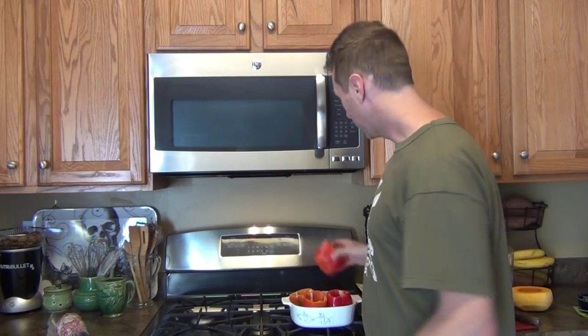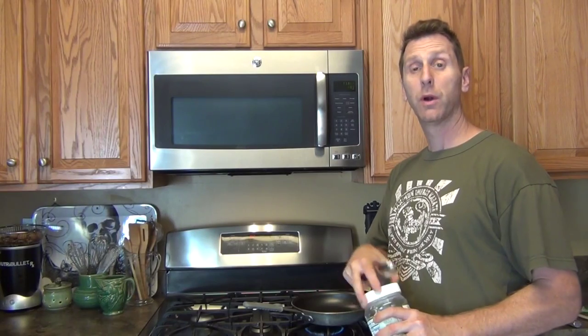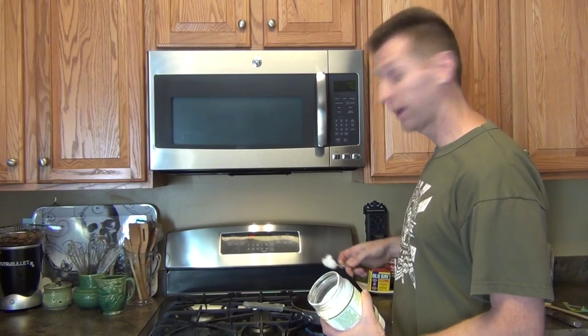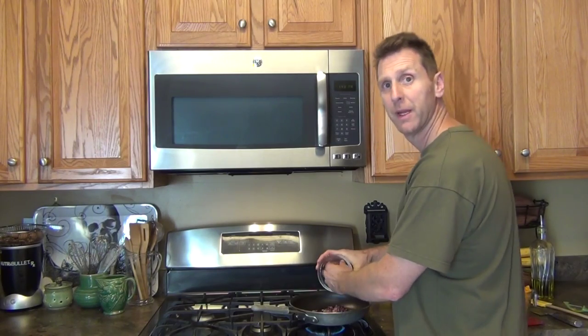For our stuffed peppers, we first hollowed out the peppers, and we're going to put them in a little baking dish and put them in the oven for 10 minutes at 300 degrees. Meanwhile, we're going to start working on our meat mixture, so we're going to use a little cooking pan. This is coconut oil. We're going to sauté one red onion for about two to three minutes.